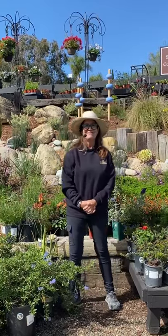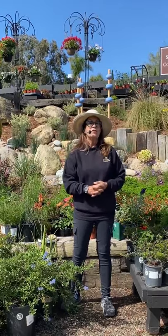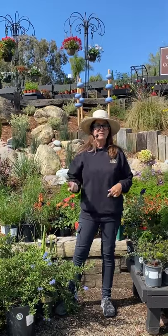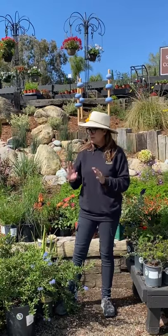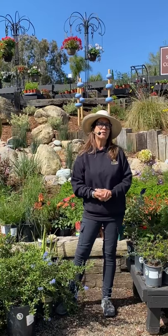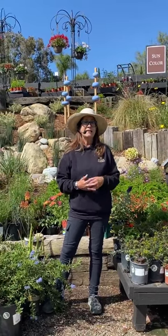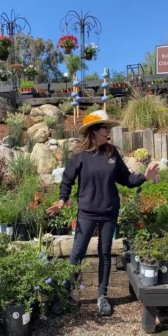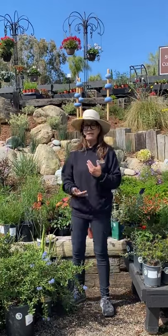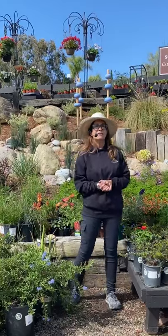We have a promotion that ends today — in honor of Earth Day last week, buy a native plant and you'll get 25% off. We'll also donate 25% of the sale to the California Native Plant Society. That sale ends today, so take advantage of all these beautiful plants — we have native buckwheats and a ton of beautiful pollinator natives for you here.